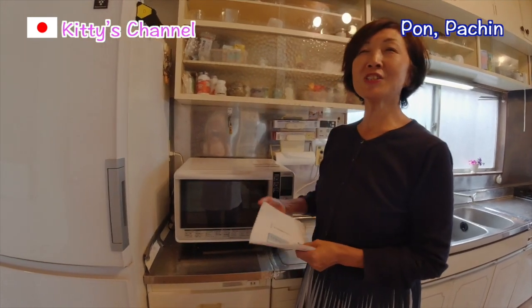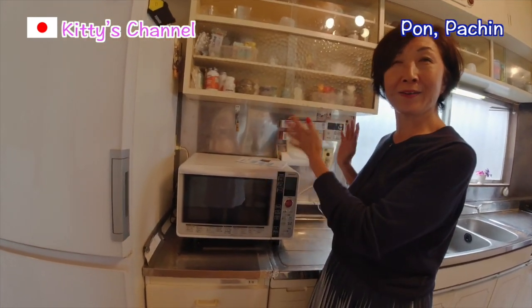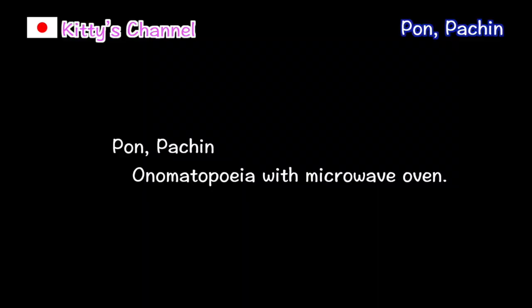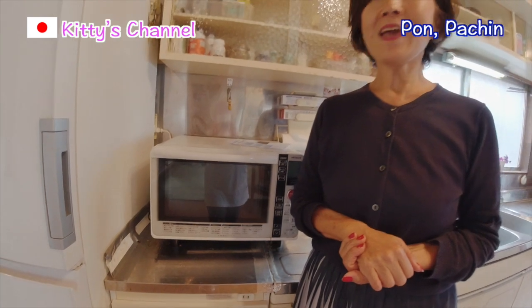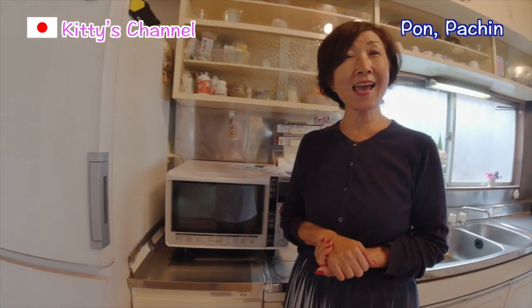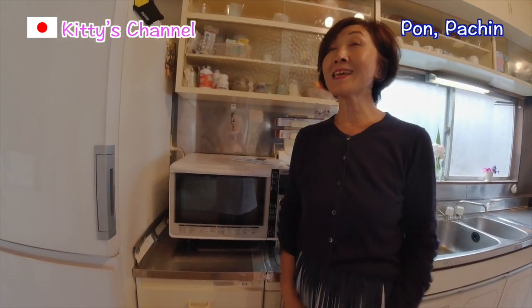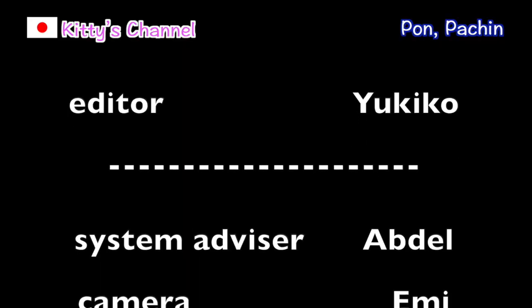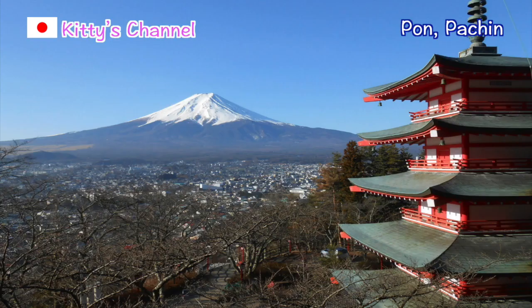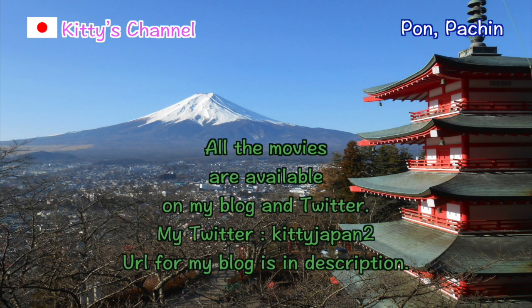Thank you very much for watching! Today it was microwave! If you like my channel, give me a big like and follow my Twitter! Everyone, have a nice day! Keep smiling! See you! Bye!